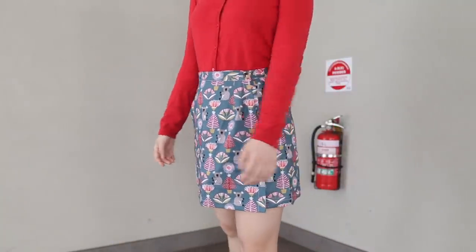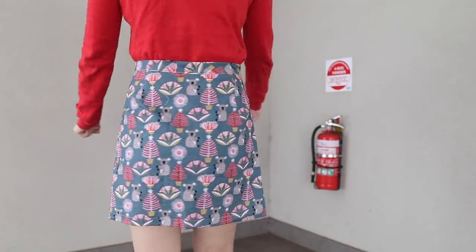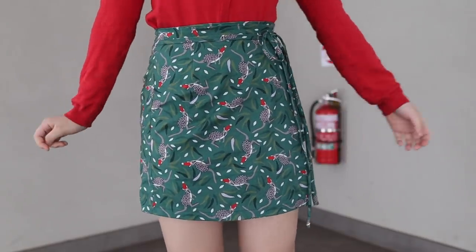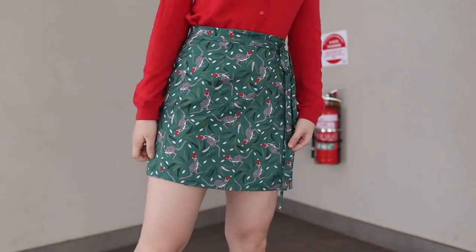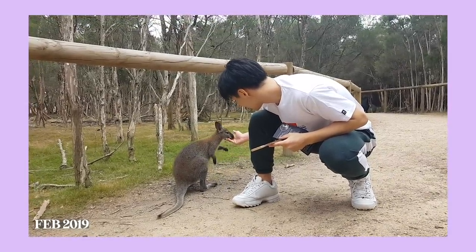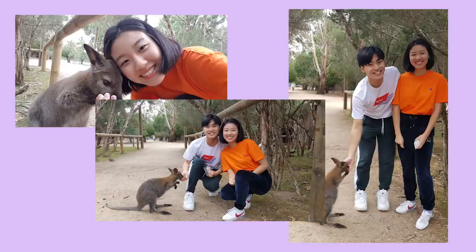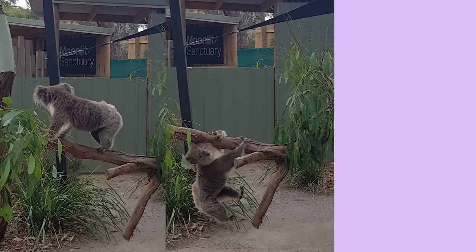Here is what her skirt looks like — I think the koalas are just adorable and I really hope she likes it. I made my own skirt off camera — it's this green kangaroo print one with ties. I love it, fits great, and it reminded me of when I went to an animal sanctuary about two years ago. Here's Kevin with a wallaby, which is like a smaller version of a kangaroo. It was so sweet and came up to us even though we had no food to offer.